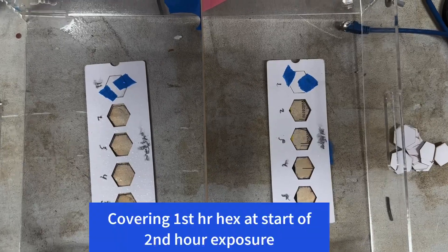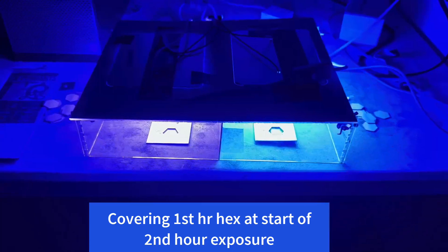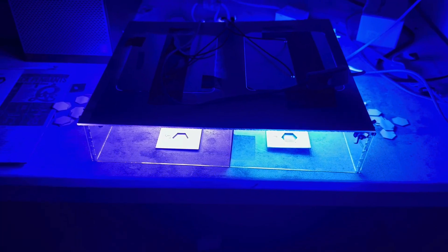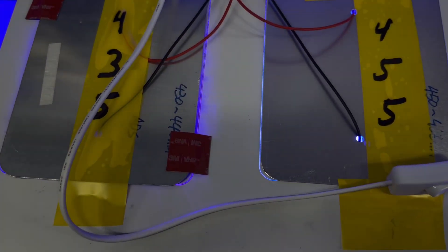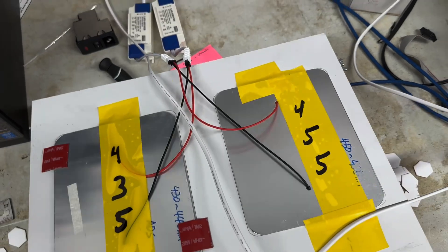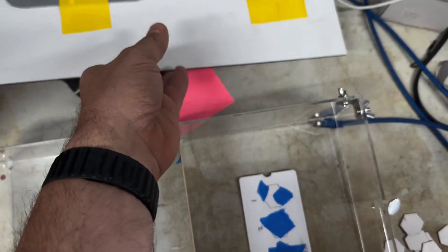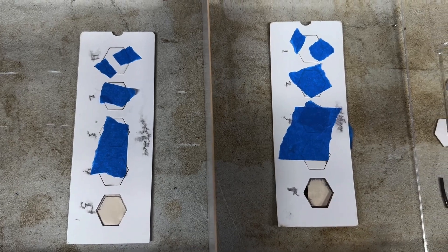After the first hour, we cover up the first-hour section with paper and continue testing. Each hour, we cover up another section, so at the end the first four sections are covered and the last one is not. That gives us five individual hours, each cumulative — so the first one is one hour, the second is two hours, up to five hours of cumulative exposure.